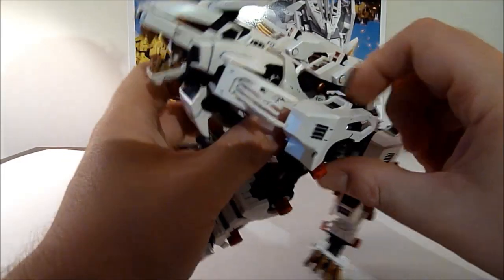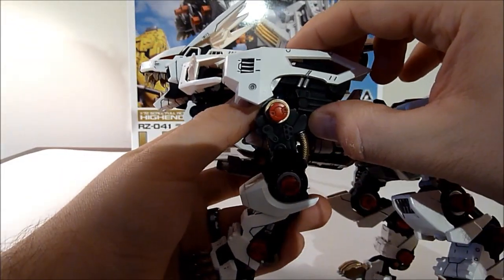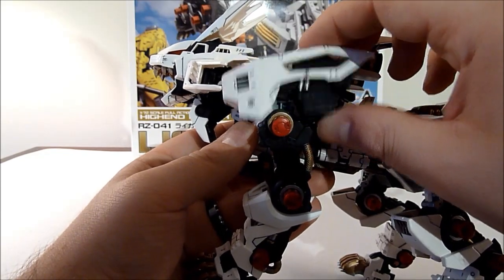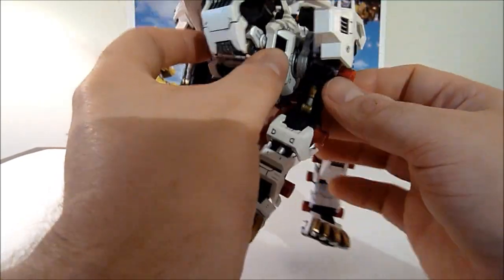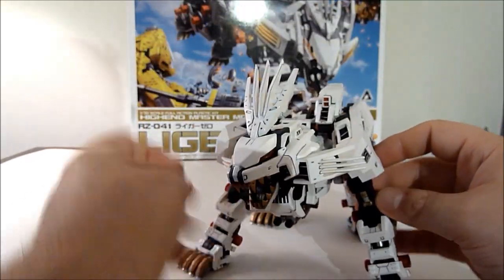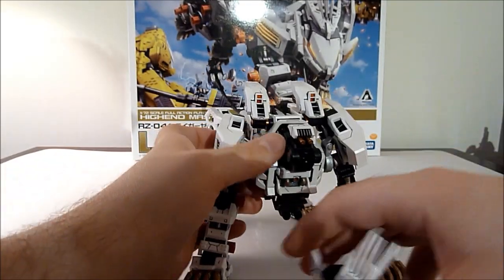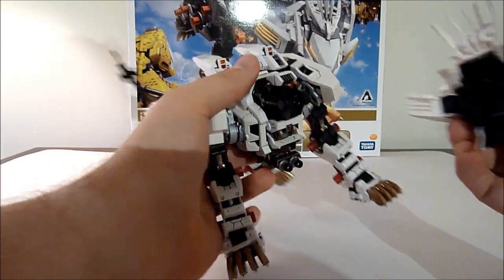Each of the shoulder armor panels are on a separate joint, as you can kind of see here, so that it doesn't interfere with the arm movement. You can get a really good range of poses out of this guy. And you can also decapitate him — that's fine too.